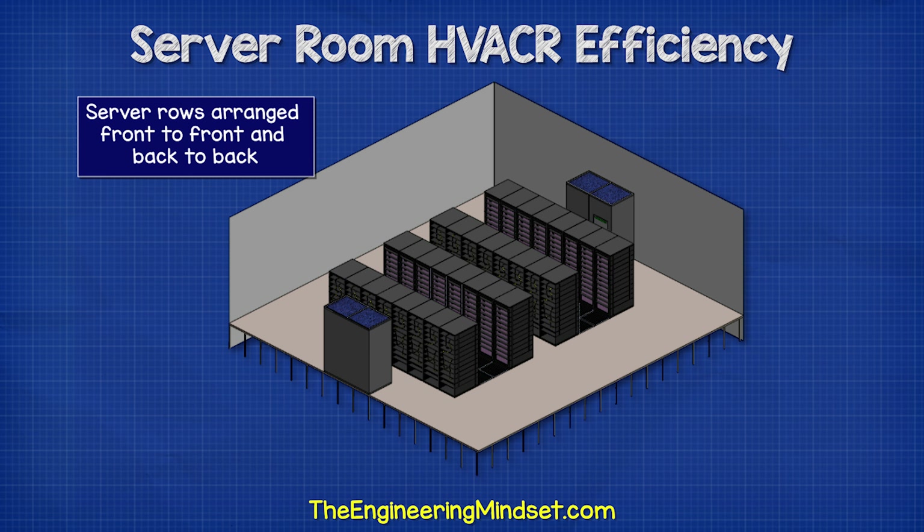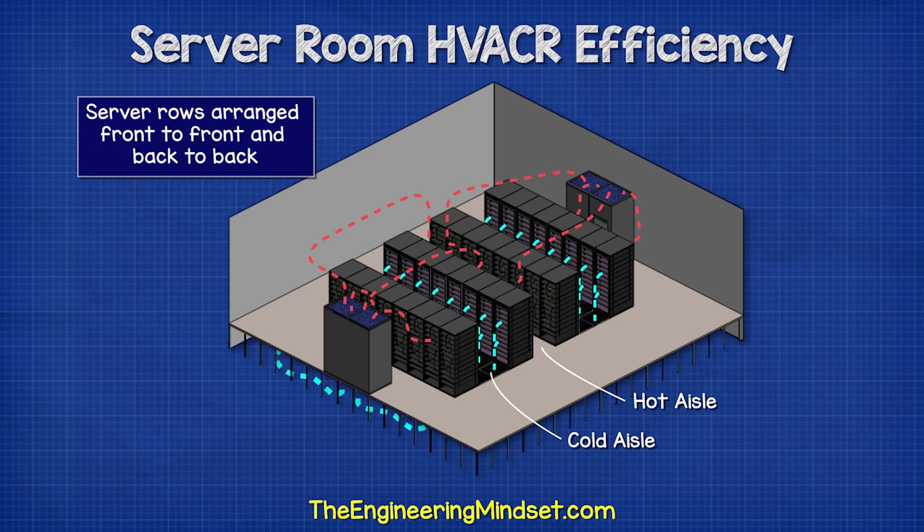So instead, we arrange the rows so that they are facing front to front and back to back. This way, we only provide cold air to the front of the servers and the hot exhaust isn't sucked into another server. This creates hot and cold aisles.